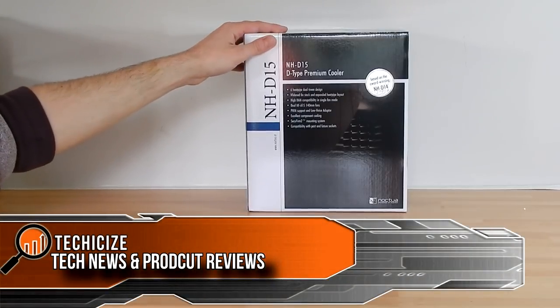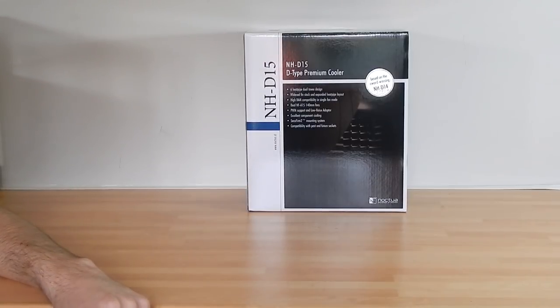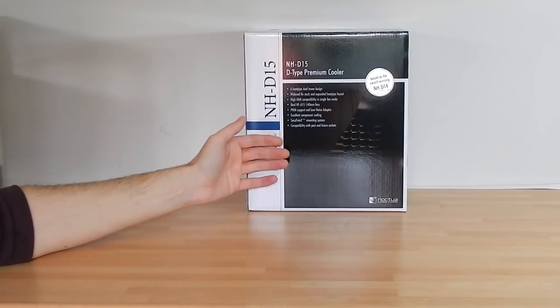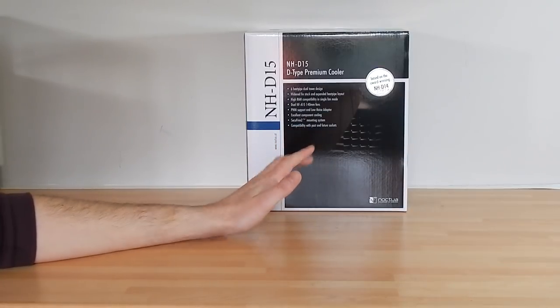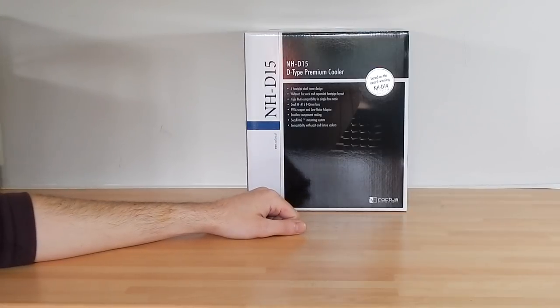Right, peeps, back on another video. It seems like forever since I've sat down and done one, and today is something I've been looking forward to for a good while — it's the NH-D15. I only just got the review of the D14 up yesterday, depending on when this video goes live. I won't spend too much time talking about it; I'm going to get the unboxing side of things done and we'll just chat as we go.